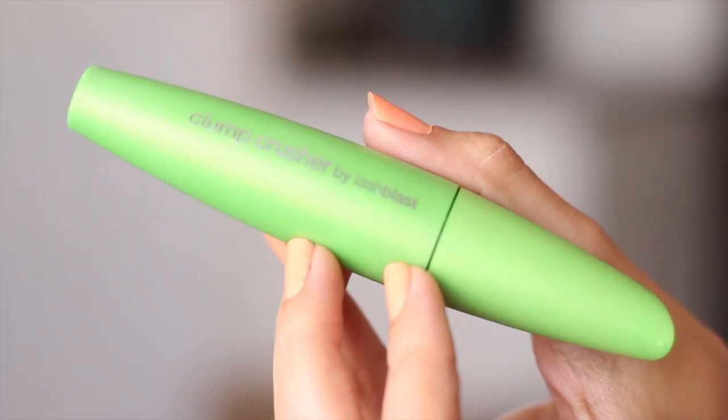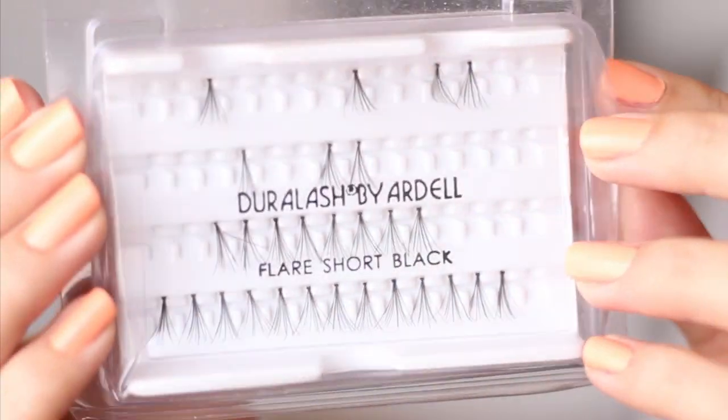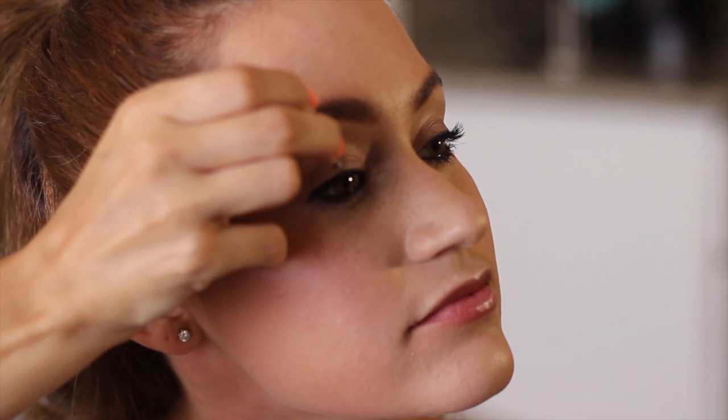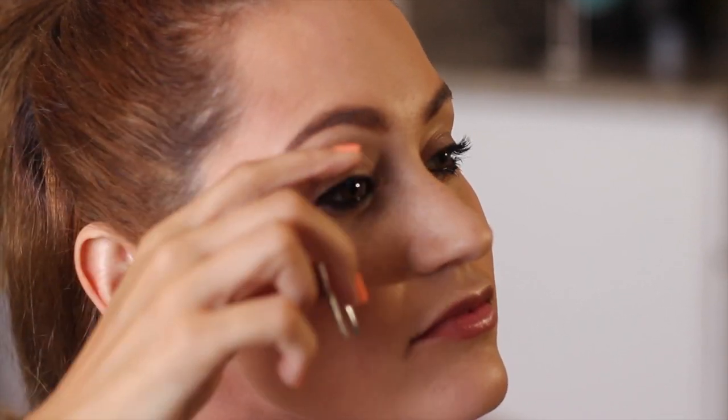After curling my lashes, I'm gonna grab my Clump Crusher — this is the mascara I'm gonna use for my top and bottom lashes. Then after I apply this mascara I want to add a few more lashes because I noticed that she loves lashes. These are some individual lashes I picked up from Walgreens, and I'm applying these with glue from Revlon — it looks blue right now but it dries clear, which I really like.